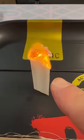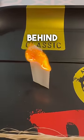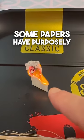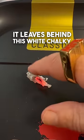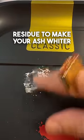This is what we call an ash test. As it burns down, you can see what's left behind. Some papers have purposefully added calcium carbonate as an ash whitener, so when it burns down, it leaves behind this white chalky residue to make your ash whiter.